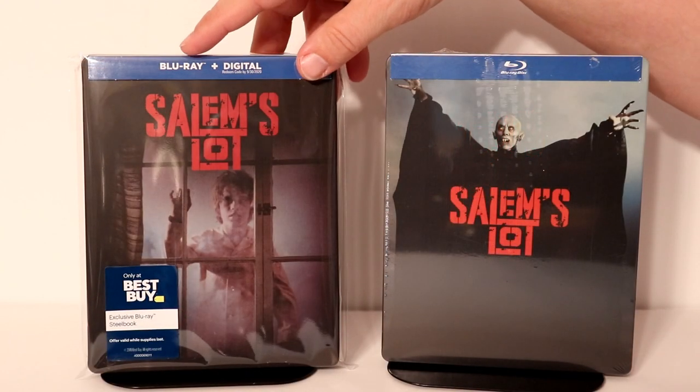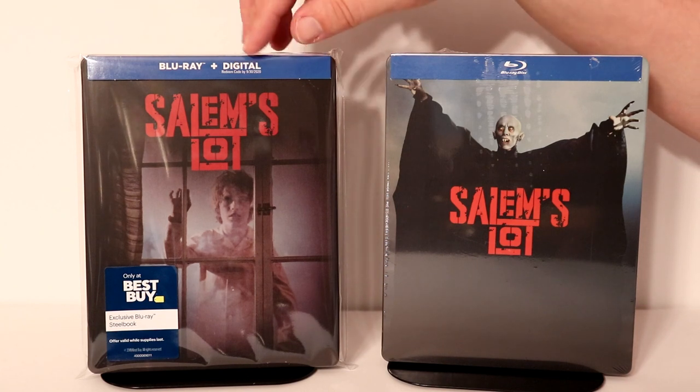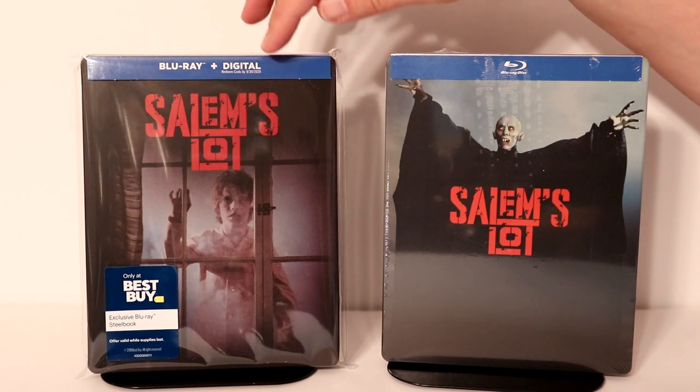I've gone ahead and placed this inside of a protective bag. I do get these bags from Amazon — I have a link below. These bags help prevent your steelbooks from getting scuffed up on the shelf and from getting more fingerprints.